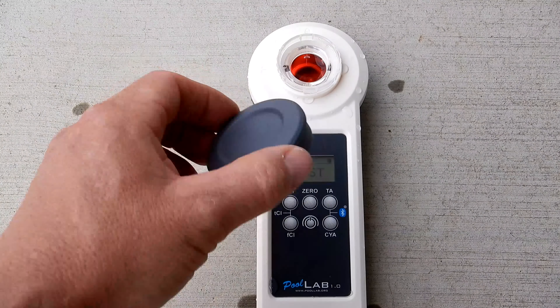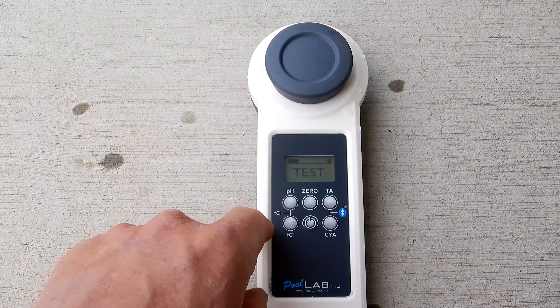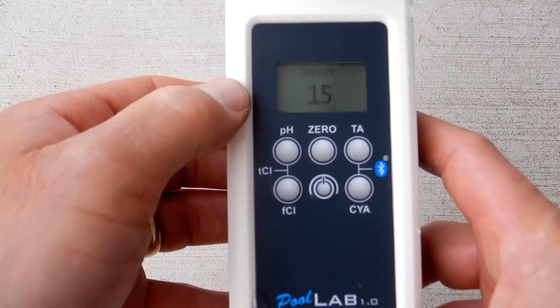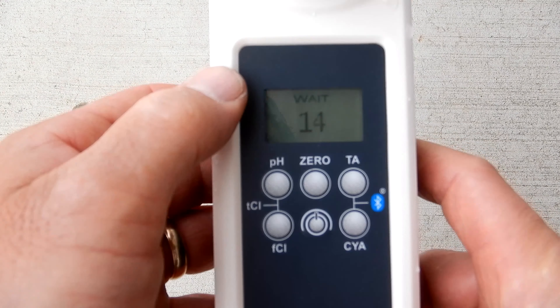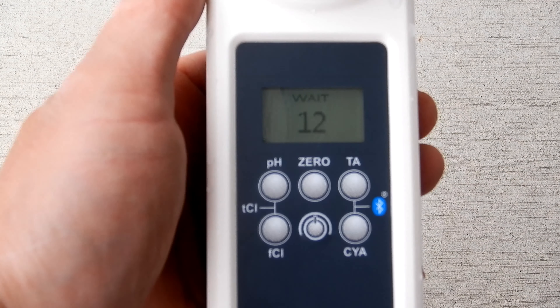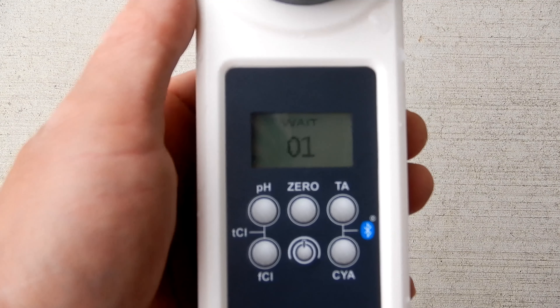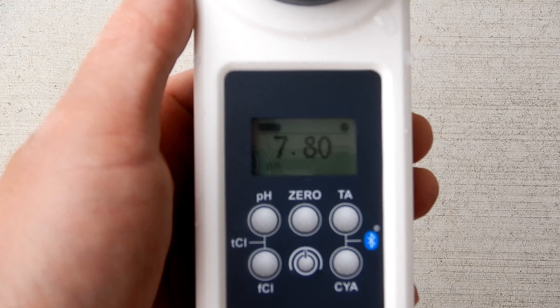Now cover the water sample with the cap. Since we're doing pH, I'm going to go ahead and hit the pH button right here. It'll count down, then it'll give me the pH reading in this pool. The pH reading here is 7.8.